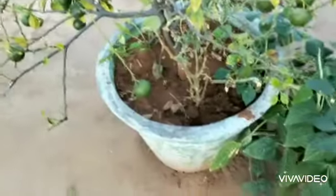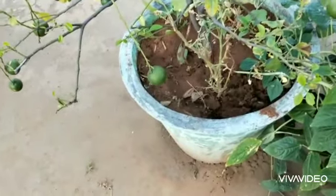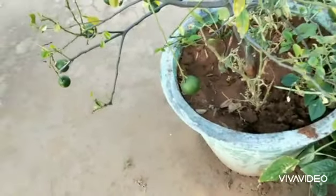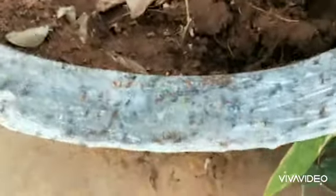Hello everyone, welcome to Urban Gardener. In this video I'll quickly show you how to protect the soil and your plants from ants. The best method is to disturb the layer — when you disturb the layer, can you see those white color eggs?